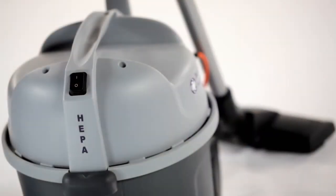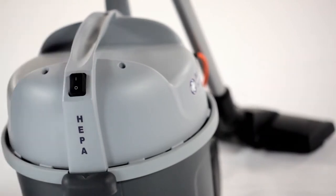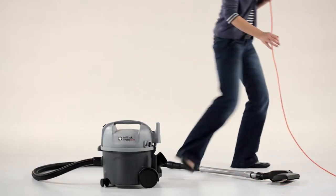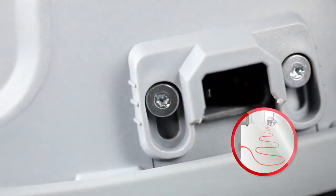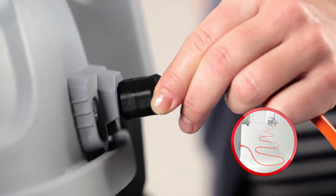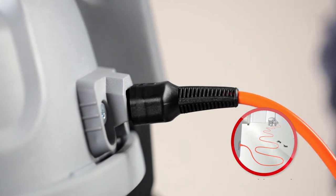If the cord should be damaged, don't worry about losing the cleaner. The VP300 HEPA's cord can easily be detached and replaced. Furthermore, the detachable cord is orange and easy for those nearby to see, which prevents anybody from tripping.